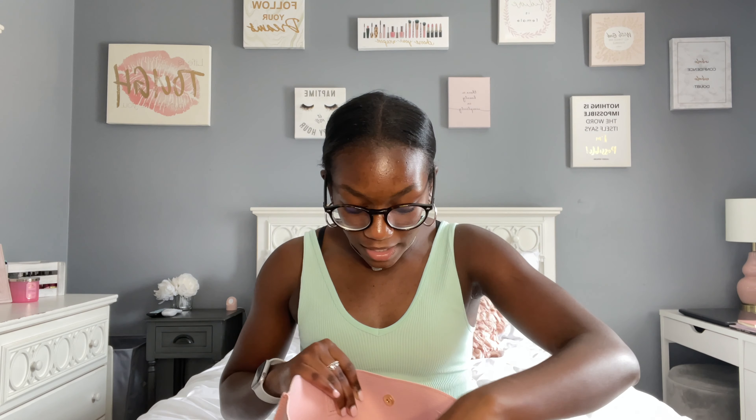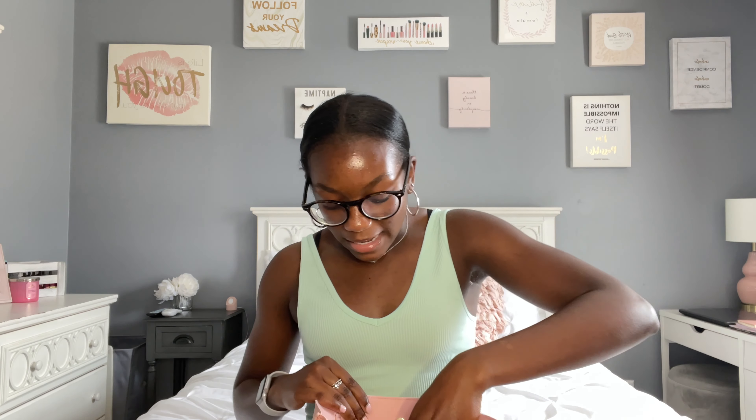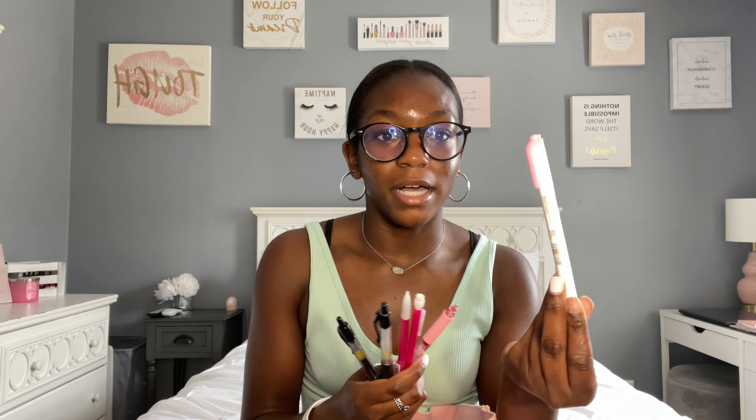Then I have this little pouch on the side with pens and pencils for my journals and notebooks. Of course they're all pink — my pencils are pink, my pens are pink. I even have a pink Zebra Mildliner highlighter for my planner.